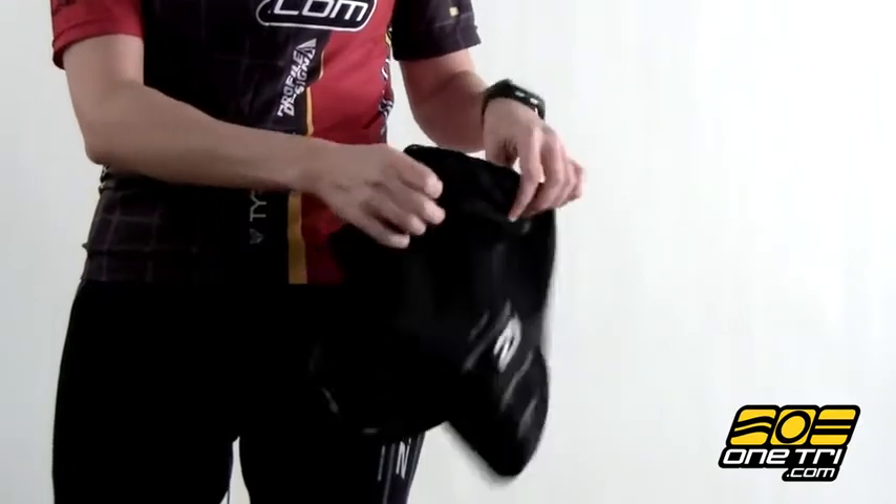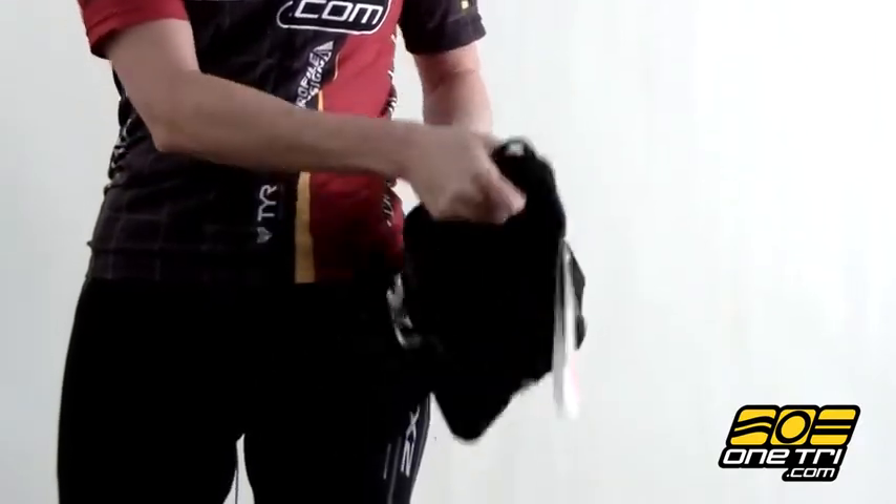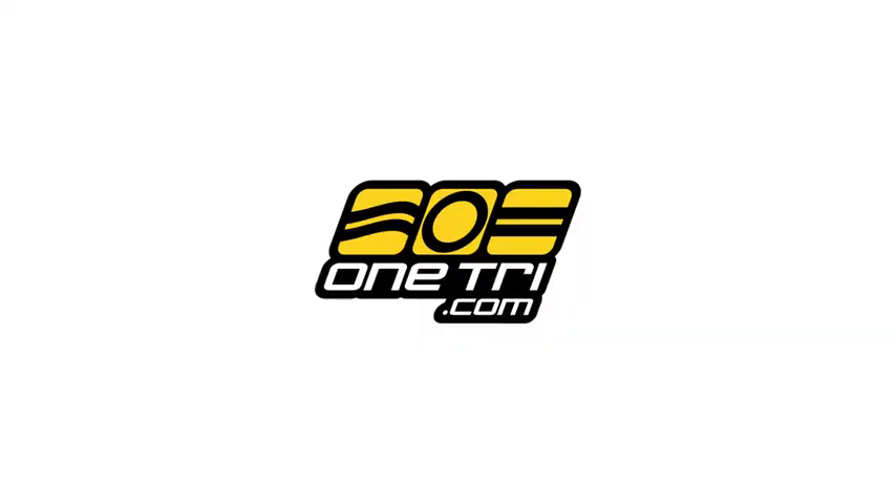It has a standard chamois inside and has some chlorine resistance and dries quickly for those swim to bike brick workouts. You can find more information on the 2xU Women's Comp Tri Short on our website at www.OneTry.com.